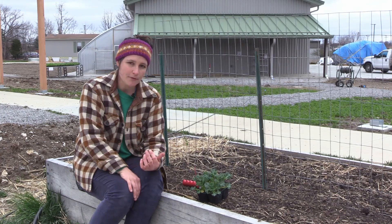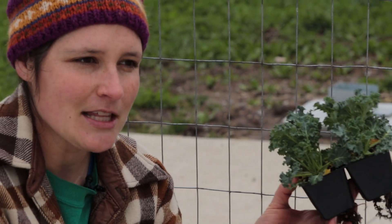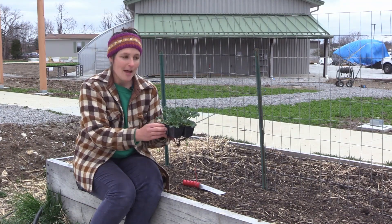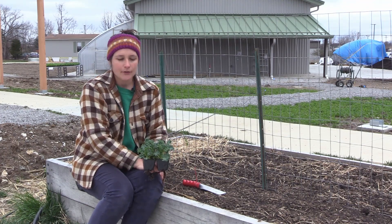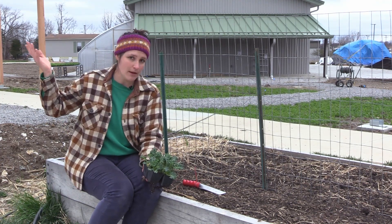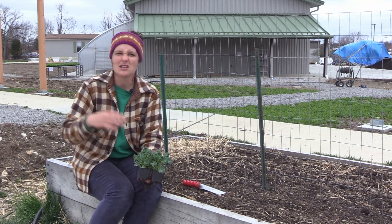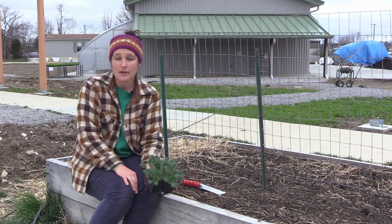While transplanting is super fun and rewarding for us, it's pretty traumatic for the plants — you're taking them out of their little home and putting them pretty quickly into a new home, and it's a lot of stress on young plants. So choosing when and on what day you plant them is really important. A cloudy day like today is great because the sun's not super intense. Evening time is great, or really early in the morning before the sun gets strong. Try not to do it in the middle of a really hot or windy day.